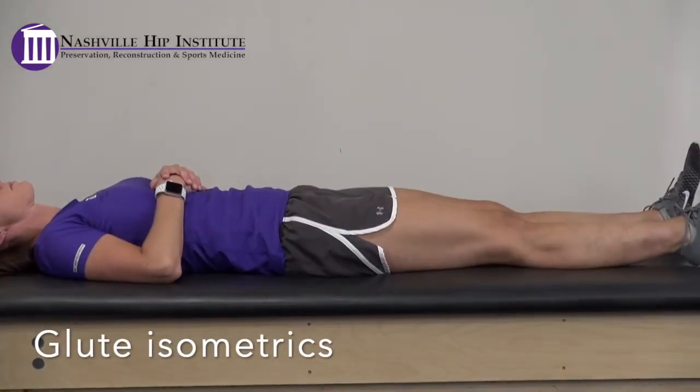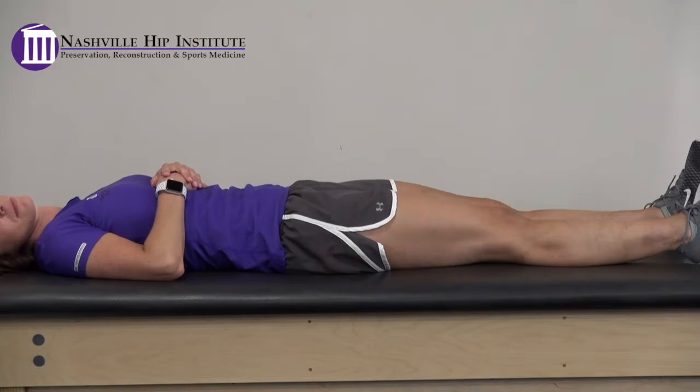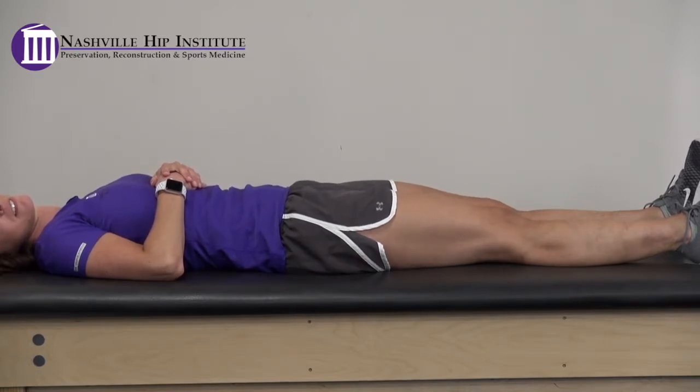Glute isometrics. Lying on your back, squeeze your buttocks together. You may feel tightness in the front of your hip, so adjust the intensity of the contraction to your tolerance. Hold for 5 seconds, then relax.